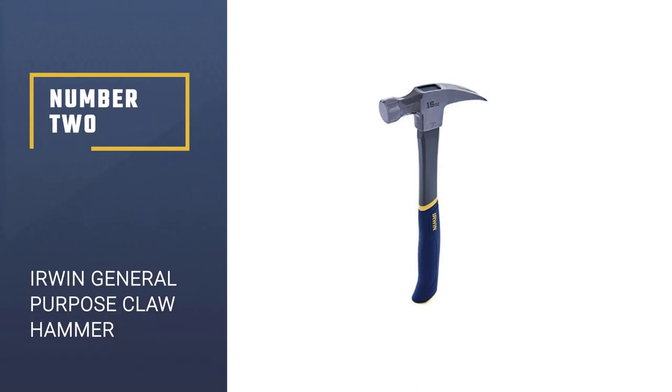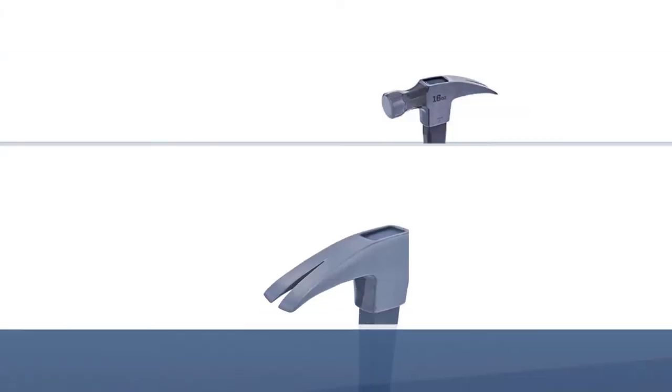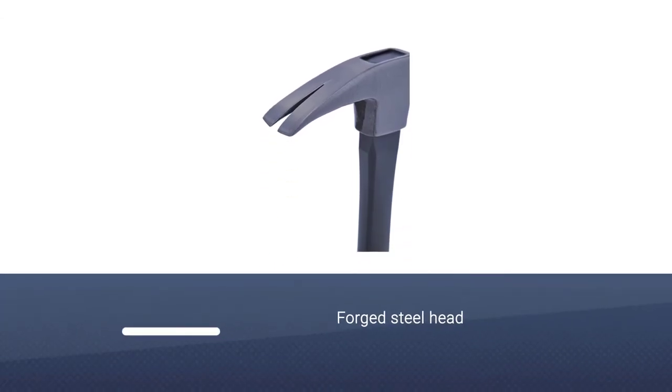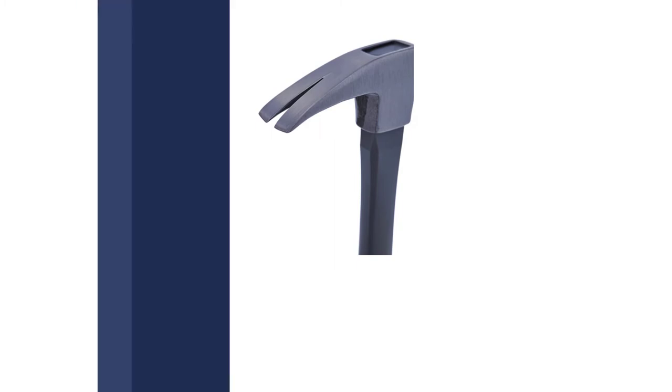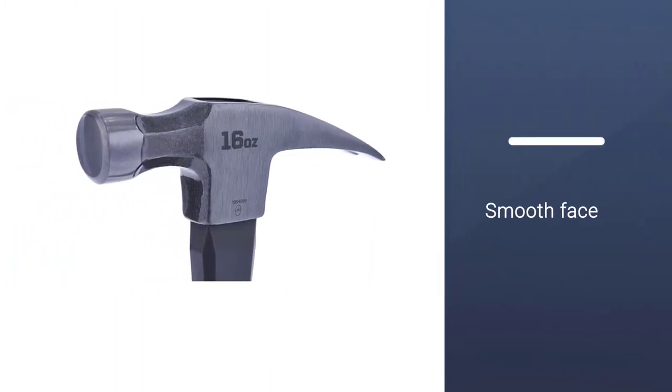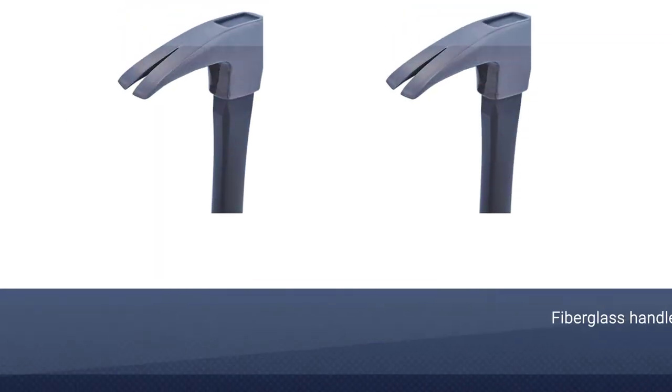Number 2: Irwin General Purpose Claw Hammer. Our second pick is the Irwin General Purpose Claw Hammer. The head of this hammer is made from forged steel, giving you a high level of durability and reasonable weight. The hammerhead on this model has a smooth face and a relatively flat ripped claw.